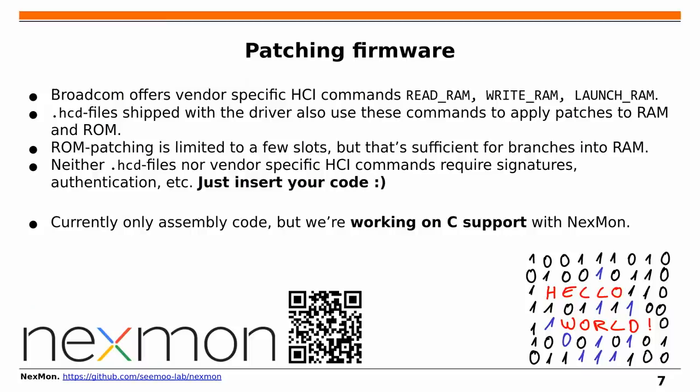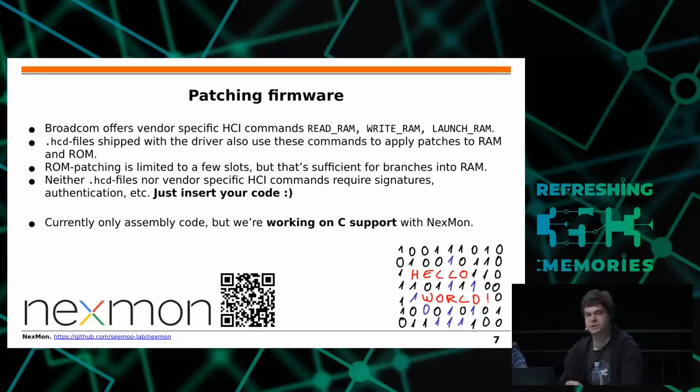How is patching done? Broadcom's vendor-specific HCI commands — ReadRAM, WriteRAM, and LaunchRAM — do exactly what you'd expect: we can read and write in the firmware's address space and execute arbitrary code snippets in the context of the firmware. Broadcom actually uses this for their own firmware updates, shipping HCD files — sequences of these commands to upload patches. These files can be found on your file system if you have a Broadcom chip. They also do temporary patches to the ROM via a mechanism called PatchRAM, which we reverse-engineered and can now perform ourselves.